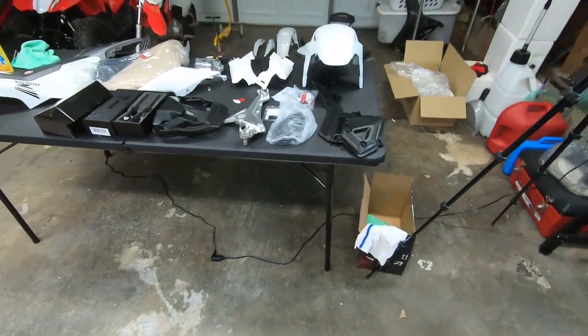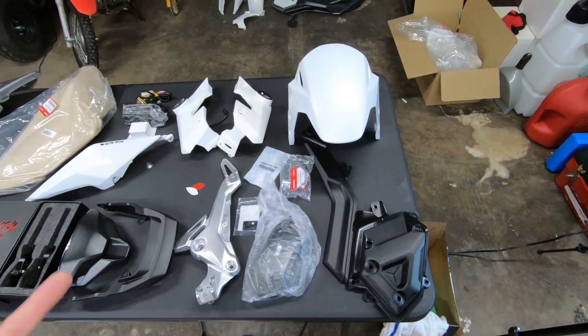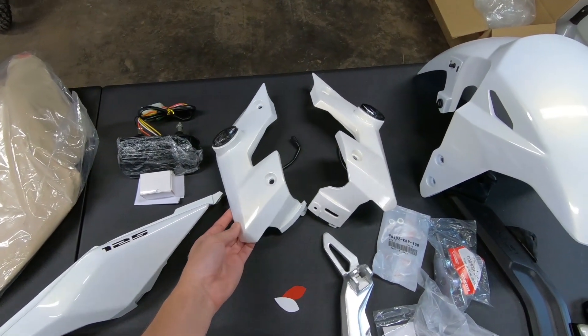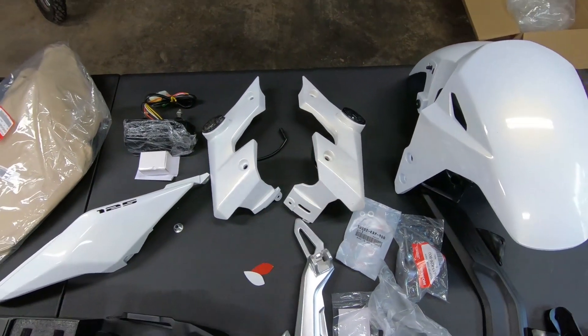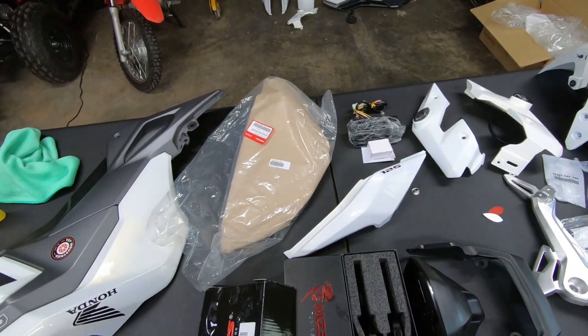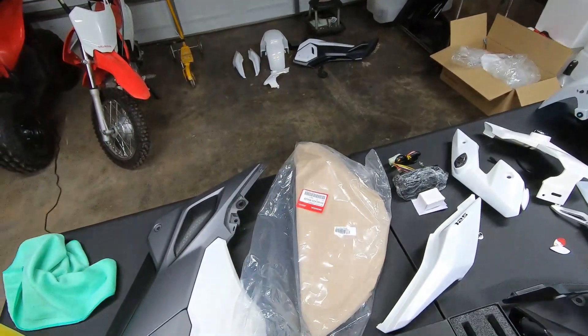And this is some of the stuff that we've got to throw on today: fender, the new boomerang — the other one was scratched up — and we ditched the factory turn signals and got some flush mounts. And of course, new till piece.